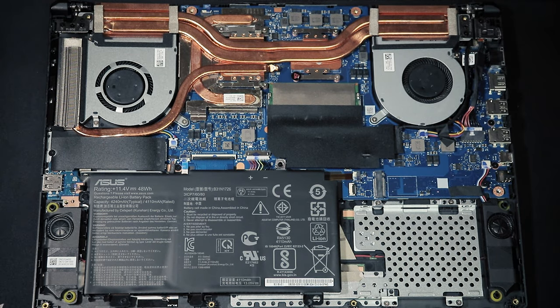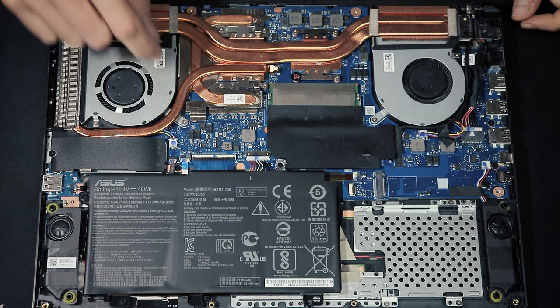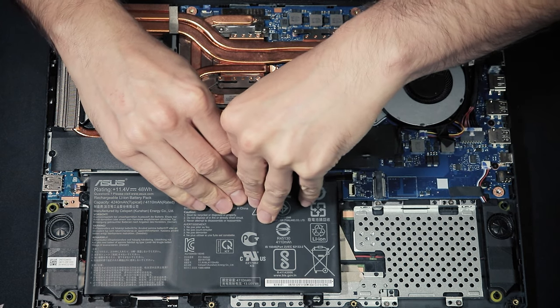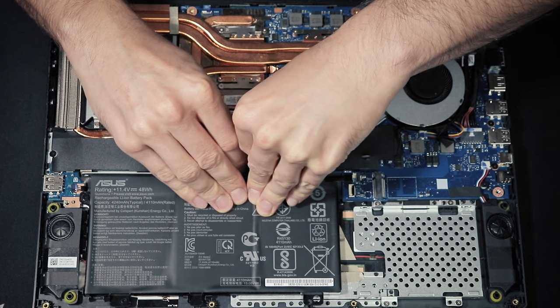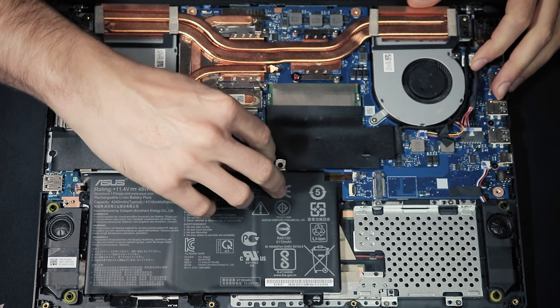Now that the laptop is open, put aside the bottom. The first thing to do is disconnect the battery for safety reasons — disconnect it gently over here. We don't want to break anything.